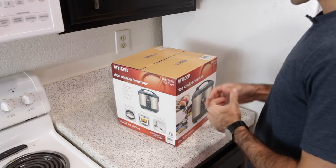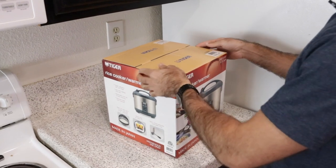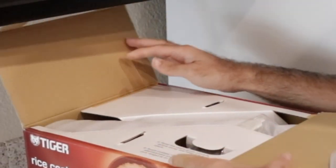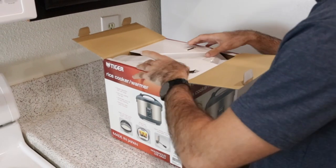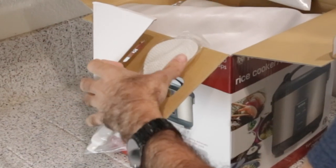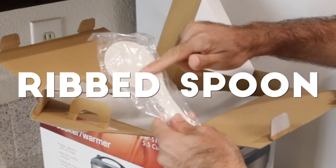Here we have the Tiger rice cooker warmer, the 5.5 cup JNP-S10U. Interestingly, no tape to cut through on this one — just a simple, sophisticated box. Look at that integrated spoon, and this one has ribs which not a lot of the other competitors are going to offer.